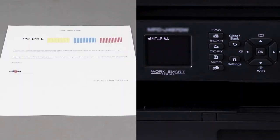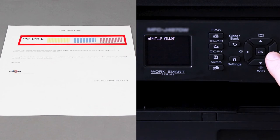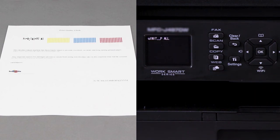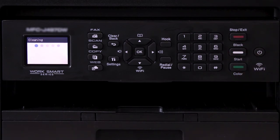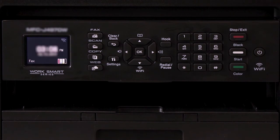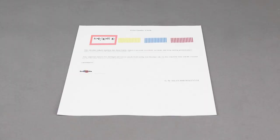If your print quality check sheet was missing a single color, press the left or right directional arrows to select the missing color: Black, Magenta, Cyan, or Yellow. If multiple colors are missing, arrow over to the option marked UINIT_PALL. Then press Mono Start. Your Brother machine will begin to purge. Once the purge is completed, the display will return to the main menu. From there, print another quality check sheet and check again for missing dots. If the dots are now restored, the issue is resolved.